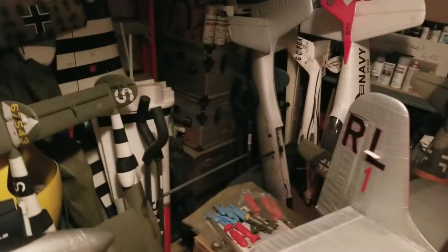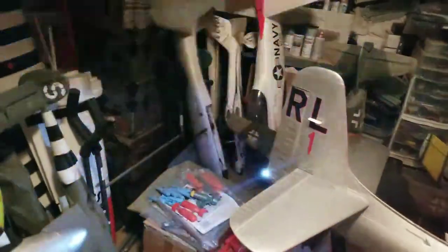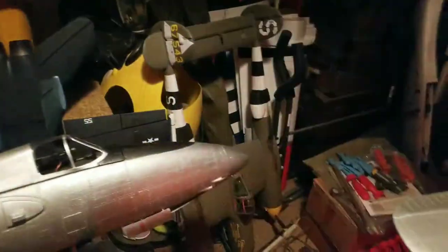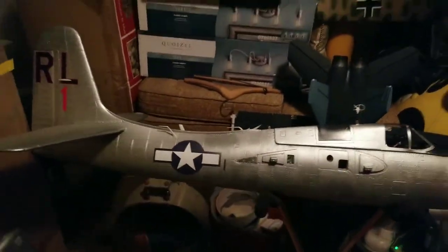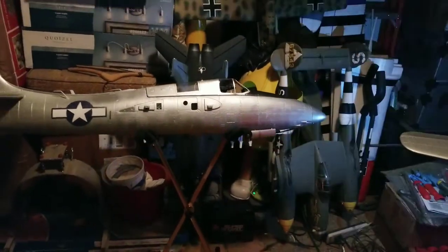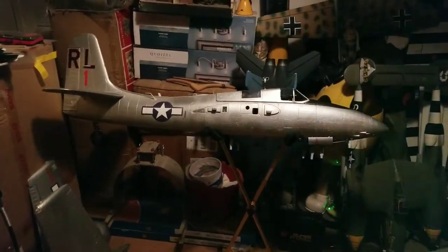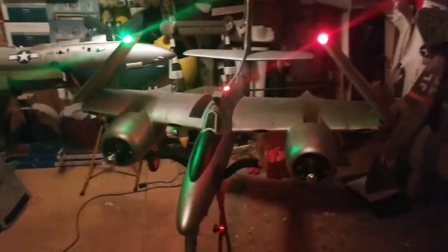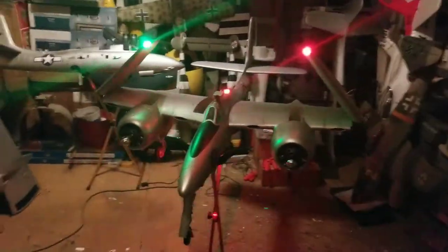I still have my other two spare fuselages — that one right there was a damaged one I received, but I got it fixed up and it's the alternate for this set of wings. This one, the prototype, which I had the accident with the other day, I kind of got it fixed back up. It's probably going to end up being a jungle cat later on with the spare set of wings and another set of nacelles.